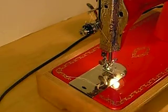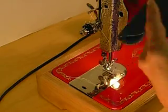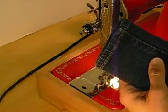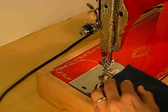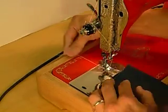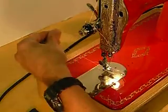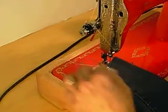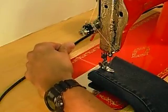Next we'll go up to some blue jeans — my daughter's blue jeans. She decided to make shorts. Four layers of denim. We'll go through the seam too some along the way. There we go. The machine does have a back tack feature.